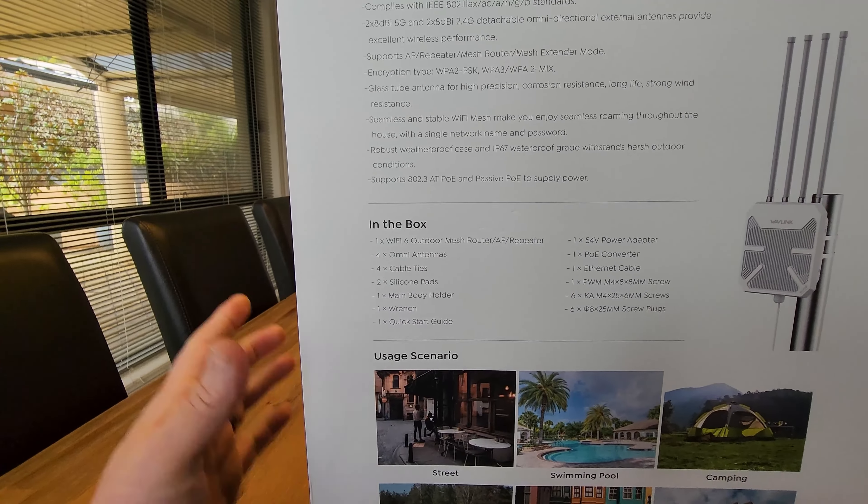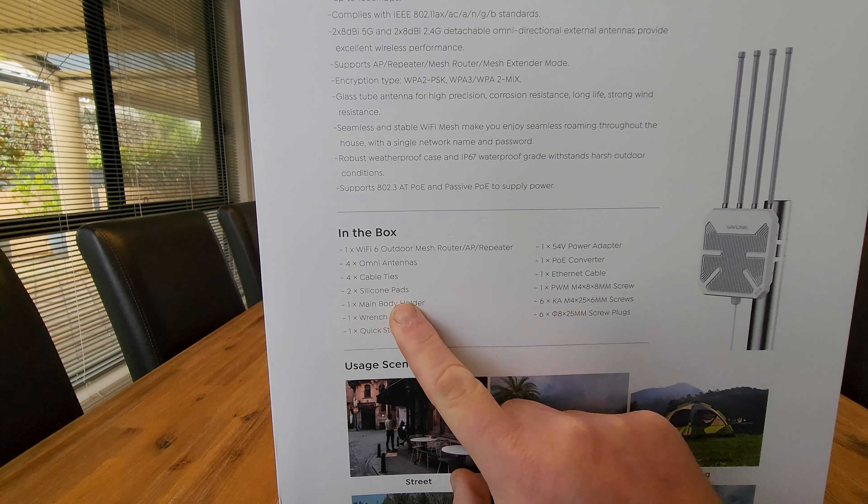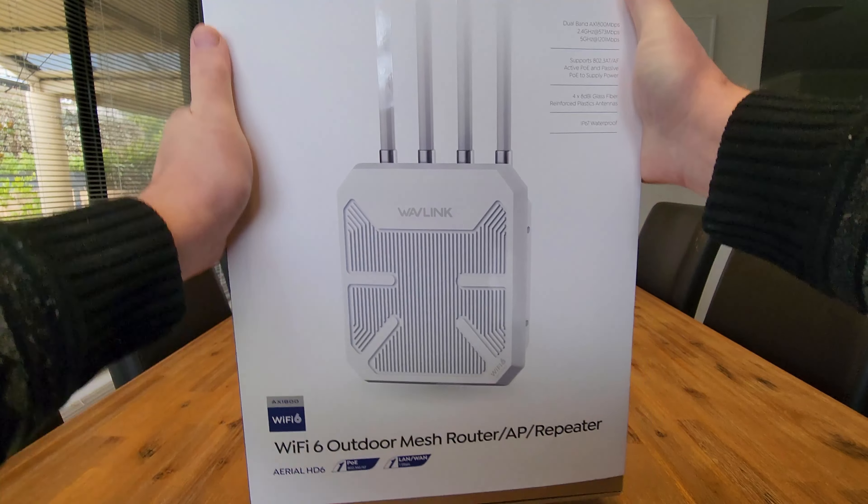In the box — we're going to open this up in a second — it comes with the unit, the antennas, cable ties, silicon pads, main body holder, a wrench, and a quick start guide. Let's open this up.